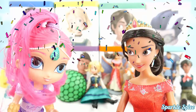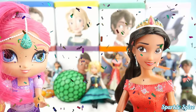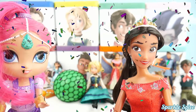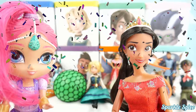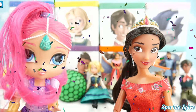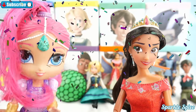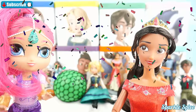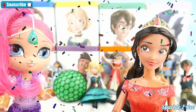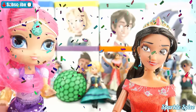I loved opening all these surprise boxes and seeing what was inside. Did you see which character was golden today? If you remember which character was golden, leave a message in the comments section and let us know. And if you'd like to see more videos from Elena of Avalor, give us a thumbs up and subscribe. Until next time, bye!